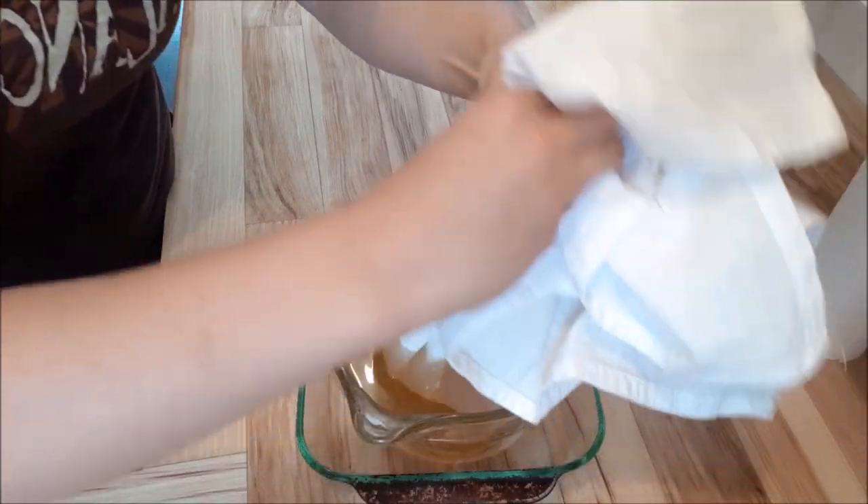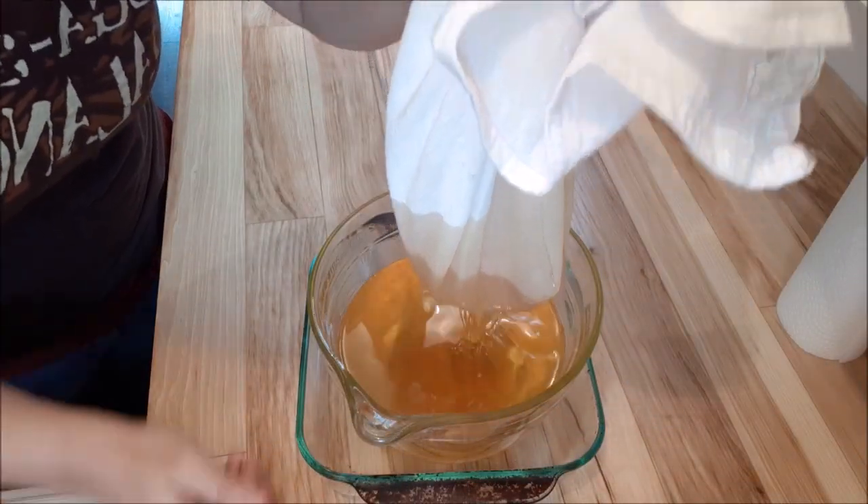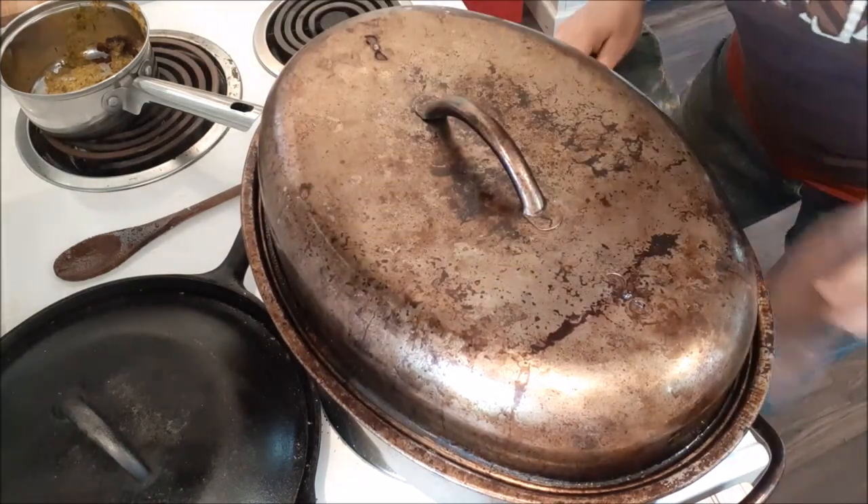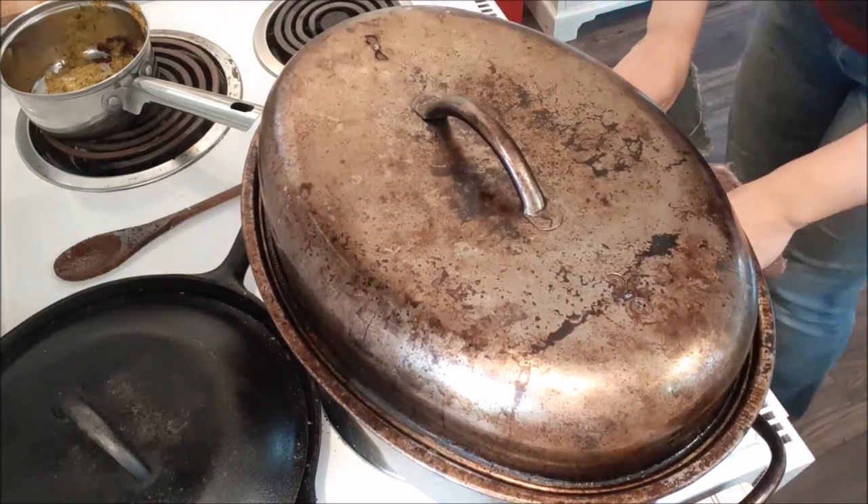Now we're just going to gather up the cloth and let all those golden oils drip down through. Let's throw the other fat back in the oven and get the rest of that going. I'll check it in about half an hour to 45 minutes.